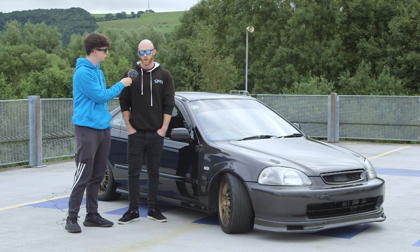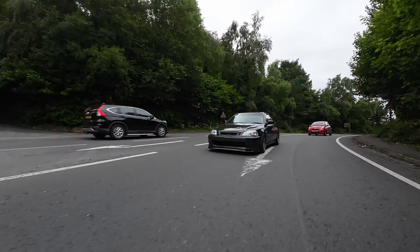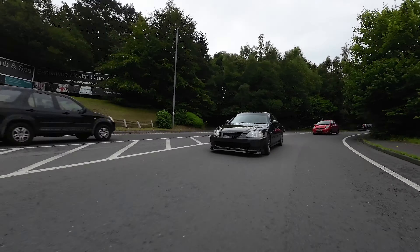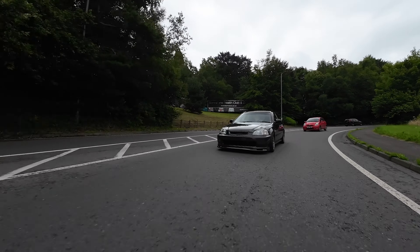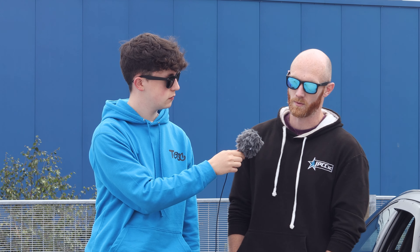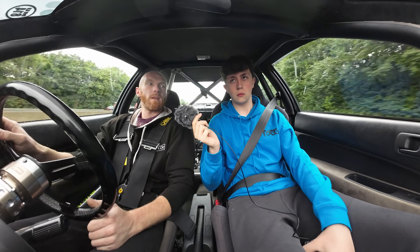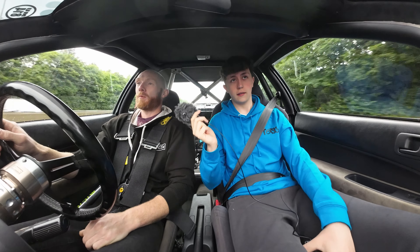I've had the car nearly 18 years — bought it when I was 17. It's been part of my life the whole way through: did driving lessons in it, passed my test in it, met my wife in it, did our first date in it. When I proposed on a weekend away we were driving that car, and it became the wedding car.